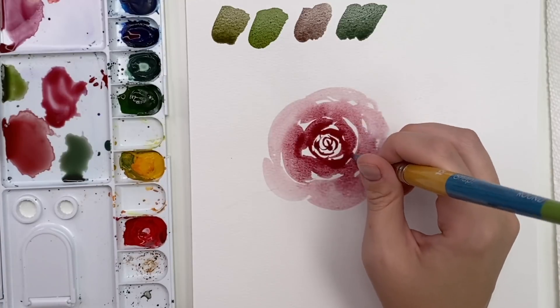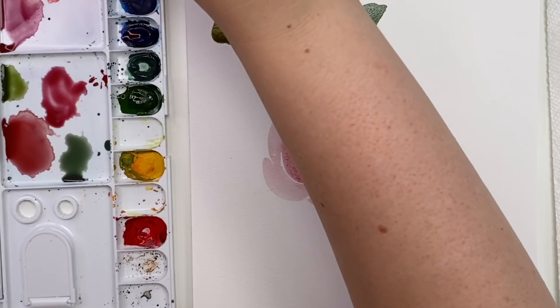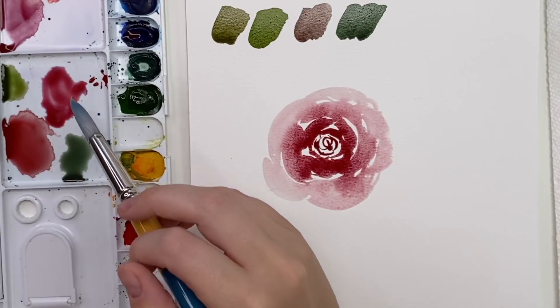I have to be honest — red's not my favorite color to paint with and I don't use it all that often, but there are some really nice ways to use it, especially around Christmas time. I really like using it for florals. I'm going to go back in with some more pigment and just deepen that center.